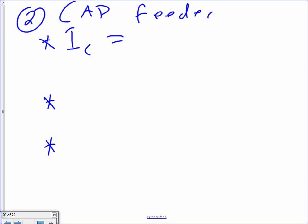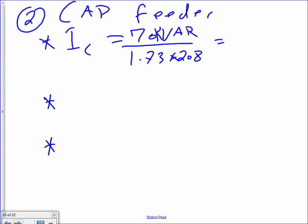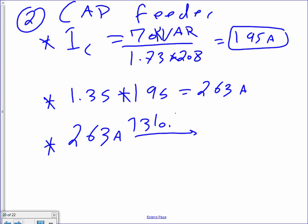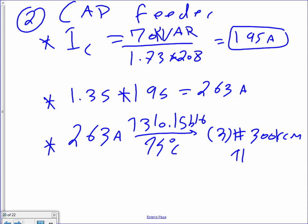Now grab the 70 KVAr. IC = 70 KVAr ÷ (1.73 × 208) = 195 amps — because 208V is the voltage system we're using. Then 1.35 times 195 equals 263 amps. Take 263 amps to table 310.15(B)(16) under the 75-degree column — that gets three conductors, 300 KCM THHN.